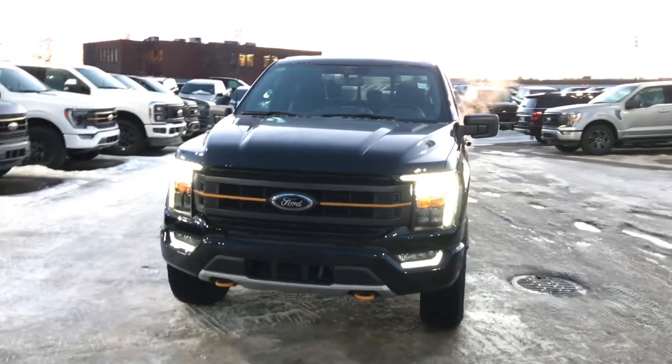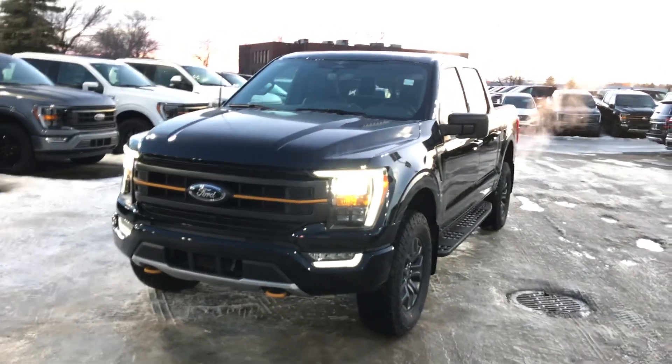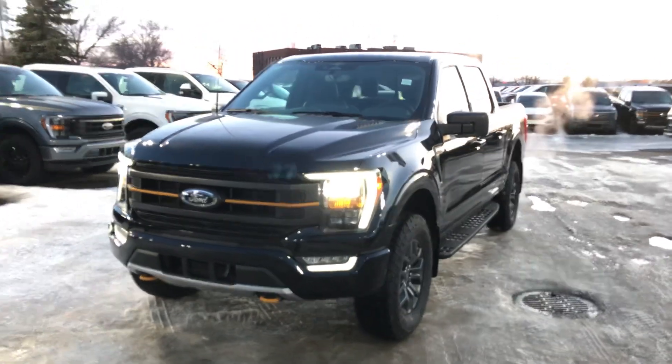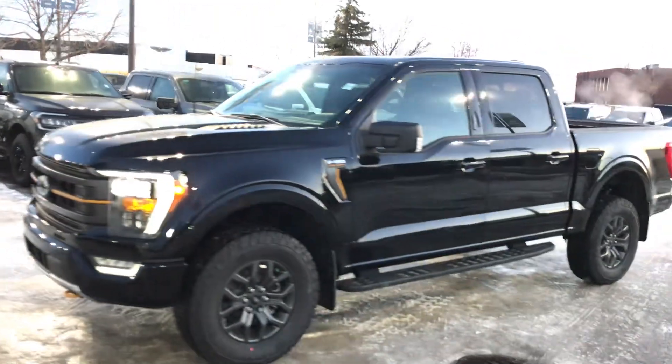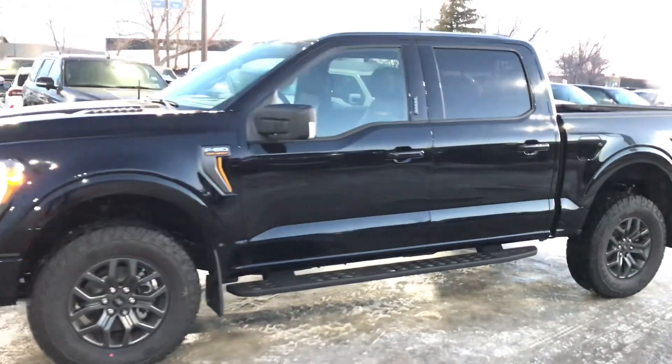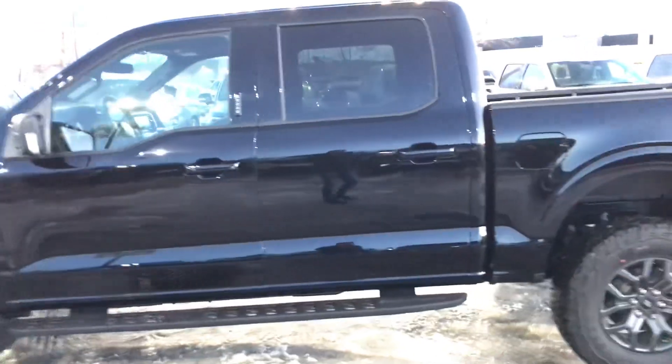Hey John, this is Manshu from Macklin Ford. As I promised you, I'm going to make a video on this — that is the 2023 F-150 401 Tremor 3.5 EcoBoost with upgraded tires and upgraded wheels, as you can see.